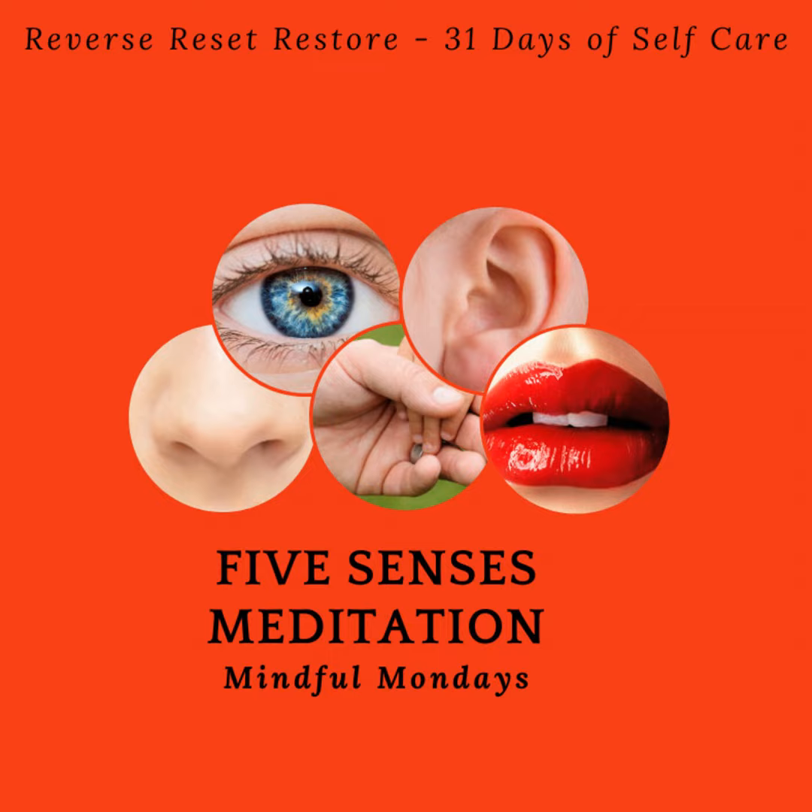If you don't have a particular sense — maybe you've lost your taste buds, or you're hard of hearing, or visually impaired — you can still spend time working with the senses that are accessible to you. It's a quick exercise to feel centered, refocus our attention, and get out of the realms of anxiety or stress by focusing on our body and what we can sense around us right here, right now.